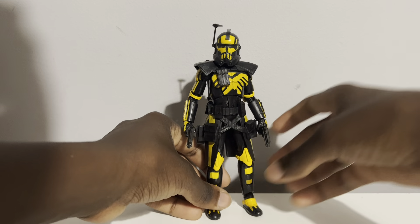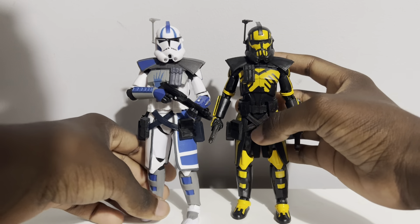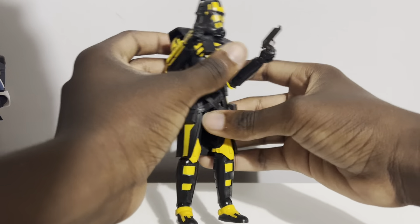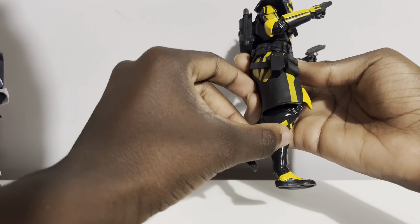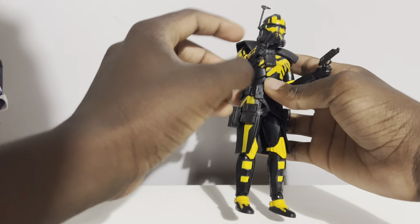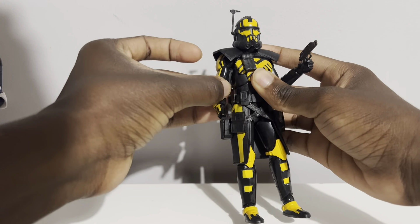It is the same body mold as our Echo from last year — the updated clone trooper body mold — so it has a great range of motion. The legs don't move very far because of the kama, but it does everything it needs to for an arc trooper and looks really nice. Take a look at that paint — yeah, that looks good.